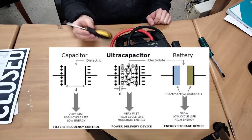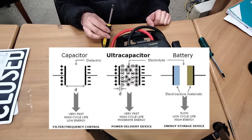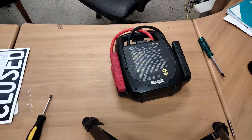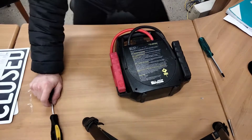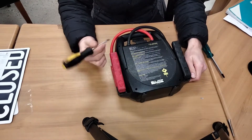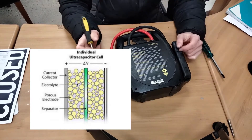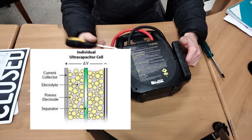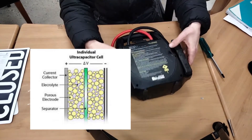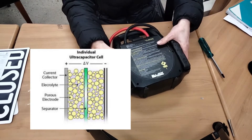Now supercapacitors, from what I understand, they're pretty much based off of the capacitor design with some slight modifications. The main difference is that supercapacitors use graphite or some form of carbon, which gives them a much larger surface area compared to the metal generally used in capacitor plates, and because of that larger surface area they're able to store more energy. It's just about the amount of area available for storing charge.